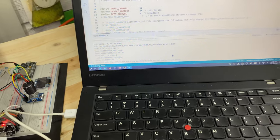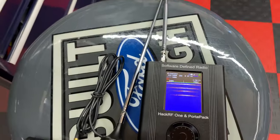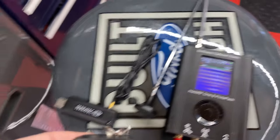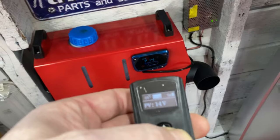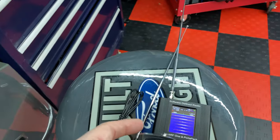So what happens if I hold OK? We get talkie. We paired. But we get nothing out of the HackRF, and the chatter continues.